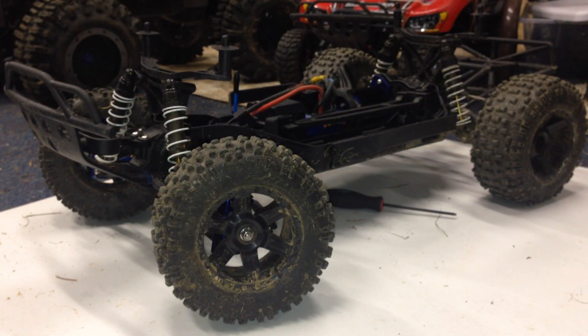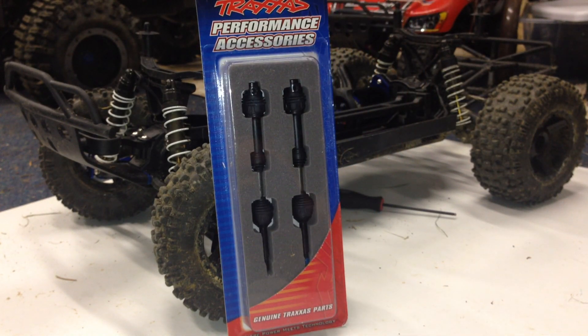Hey guys, this is RustlerVXL19 and today we're going to be doing the Traxxas Slash 4x4's level 6 upgrade — the Traxxas rear steel spline drive shafts.